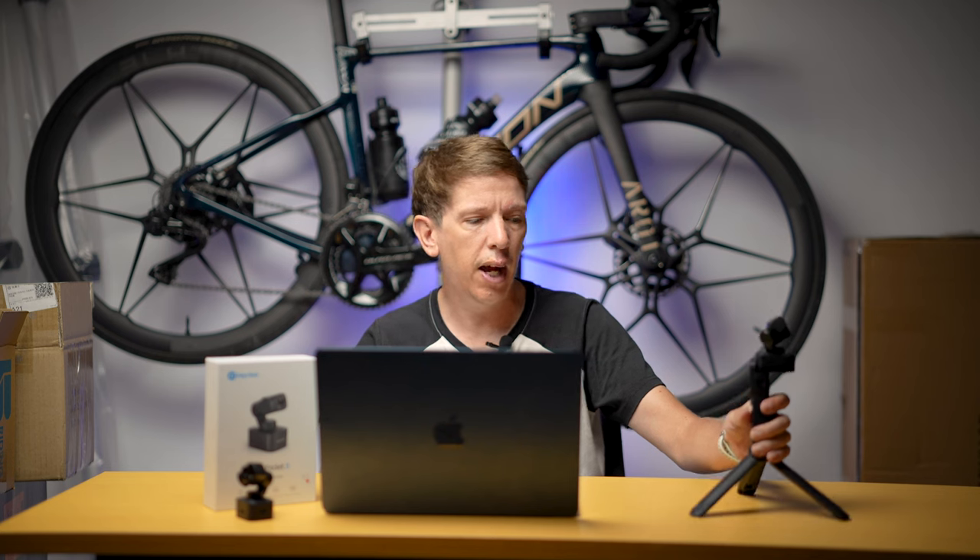Another advantage is how easy it is to operate, especially with the handle. You can change all the settings on the screen, flick through all the modes, use the little joystick to move the gimbal head, flip it through to selfie mode or forwards mode — it's super easy. One button to start, one button to stop.